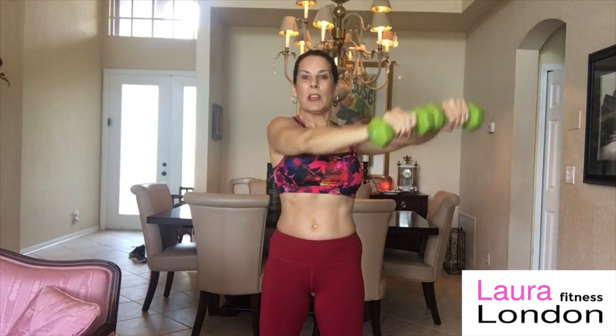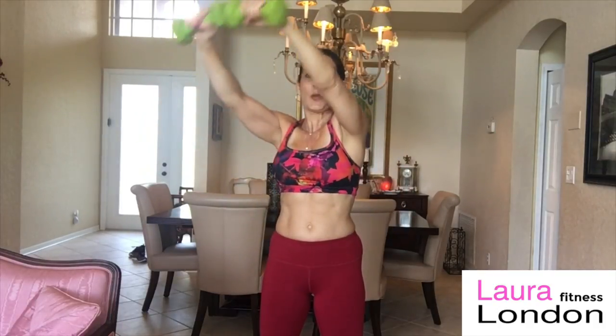Then you can switch it around to the other direction. Oh baby, I'm feeling this one! You are going to love this. You can start doing five one way, five the other way.